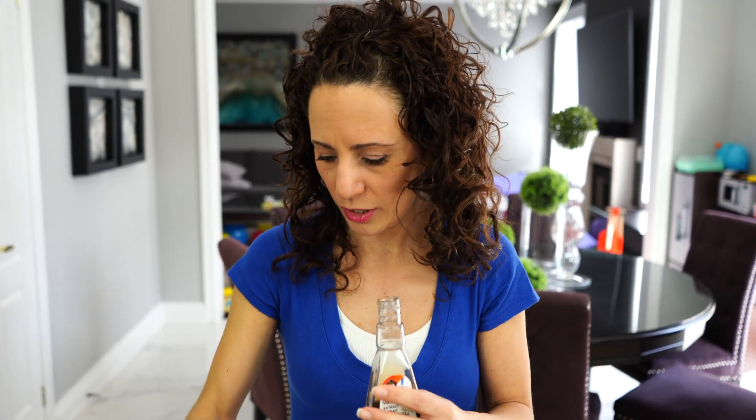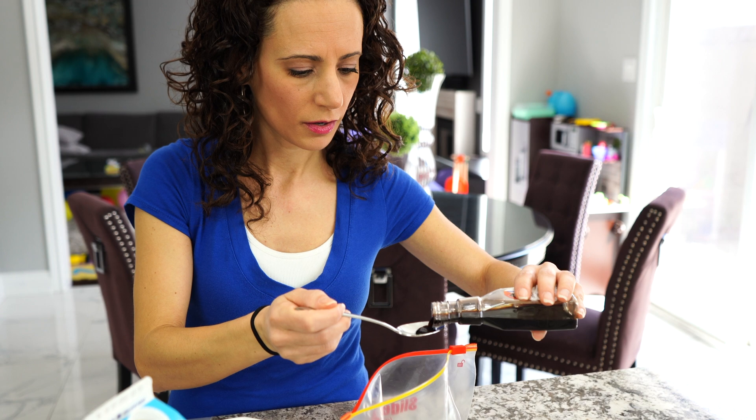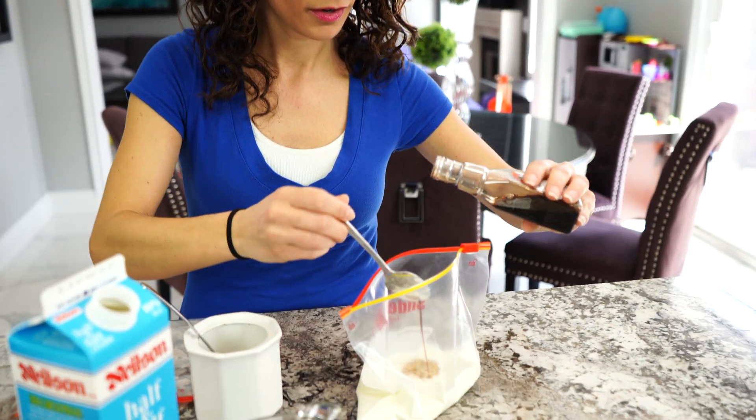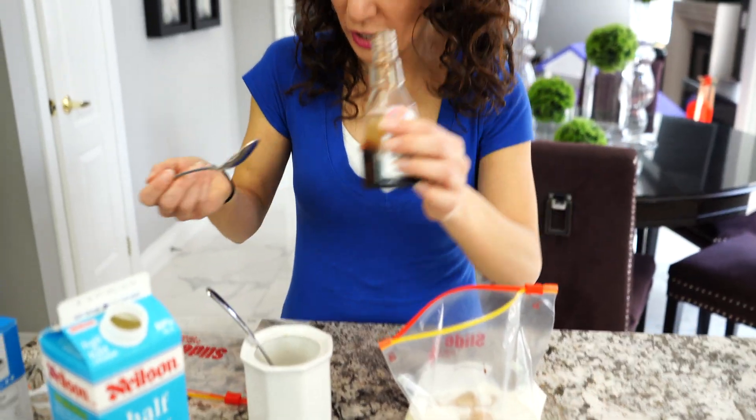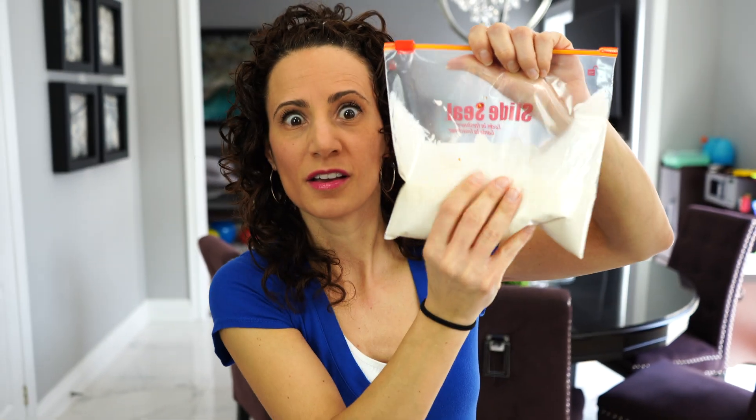Now the last ingredient — it's so simple. It's vanilla. We're going to do one teaspoon of vanilla. All the ingredients are in, so now we're going to zip it up. See that? It's not ice cream yet, it's just cream. It's really squishy. That's the first part.